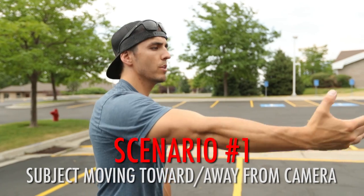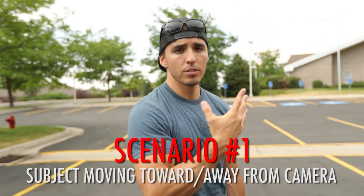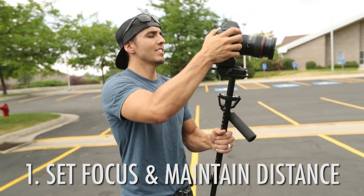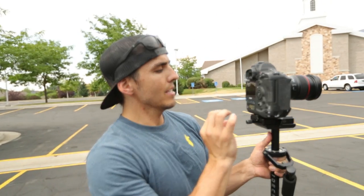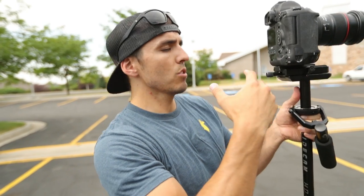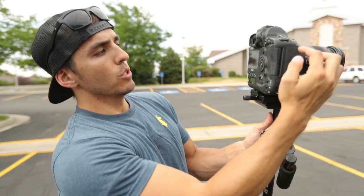Scenario one is probably the most common: somebody moving toward you or away from you and trying to keep them in focus. First option is to set focus and then maintain that distance. A quick cheat for grabbing focus precisely — especially when the sun is beating down and you can't see your LCD screen — is to switch from video mode to photo mode.